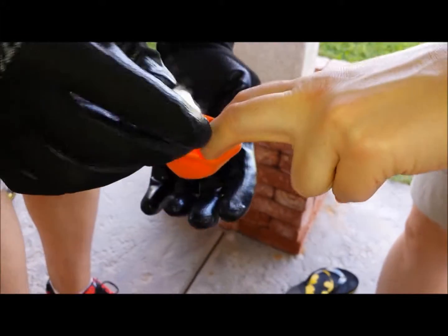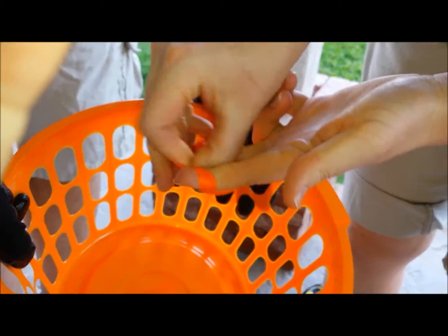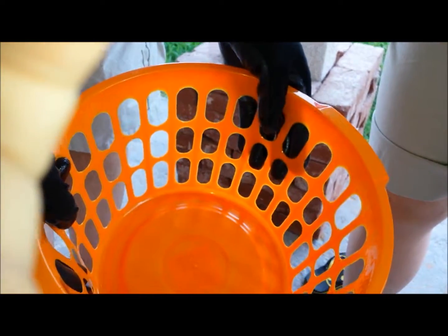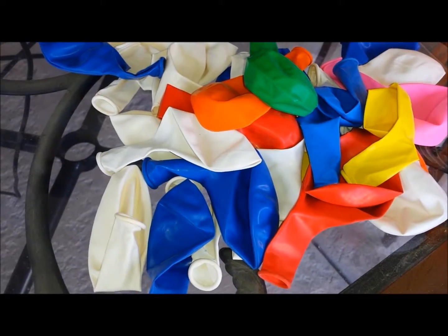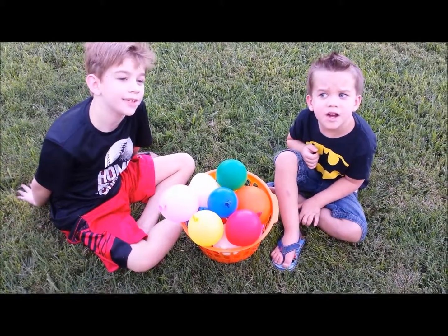Have your grown-up helper put dry ice into a balloon. Tie the end and drop it into a basket. Repeat this step with any colored balloons. Watch your balloons blow themselves up!